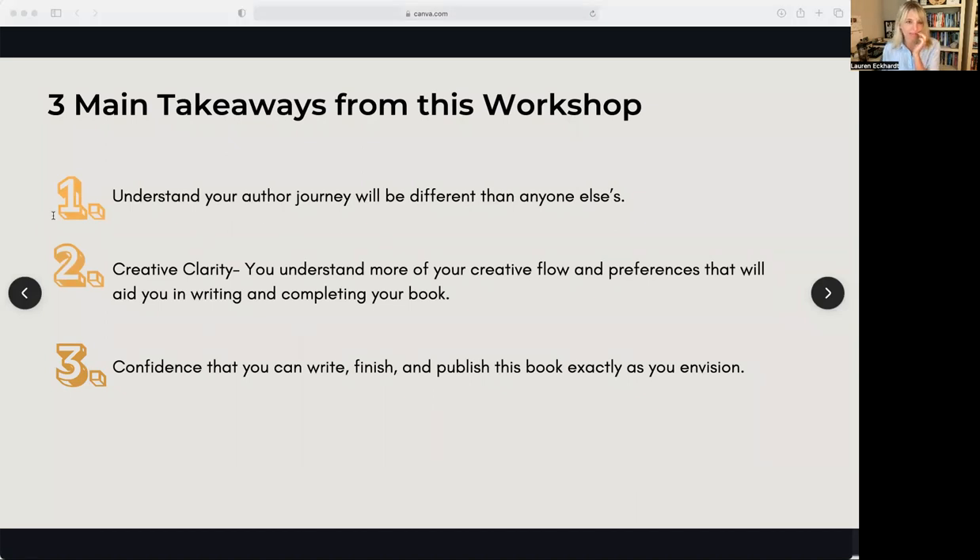So I would have three main takeaways from this workshop. There's a lot I want you to take away, but the three primary ones are: number one, I want you to understand that your author journey is going to be completely different than anyone else's. I see that comparison game come up way too often and it's what holds people back. Don't try to follow someone else's path. Every single author has different end goals, aspirations, desires, obstacles, and different genres. There are so many variables that change one author's path from another.